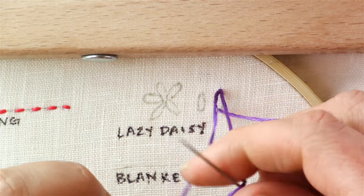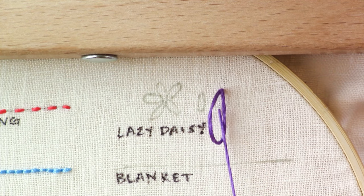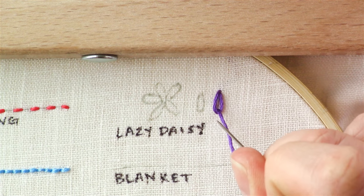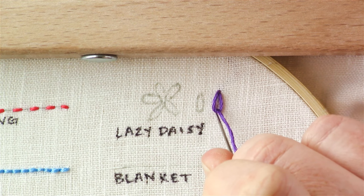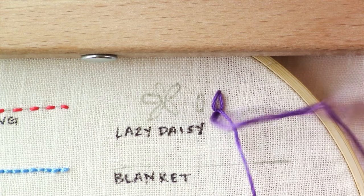Make sure it goes to the inside of this loop here, and don't pull it too tight because you want to make sure that it has that teardrop shape. Then you're going to go just a tiny little bit forward from that hole that you just came out of, just to secure the end of that teardrop shape.